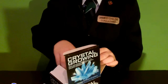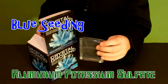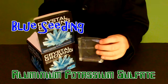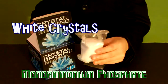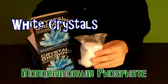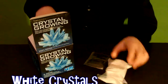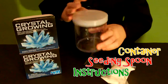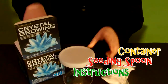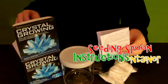Now take note and look at what's in the box. It includes blue seeding — this is aluminium potassium sulfate — and a bag of white crystals. This is mono ammonium phosphate. It also includes a container, a seeding spoon, and instructions.